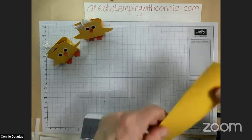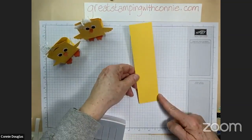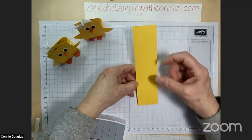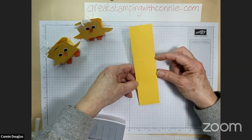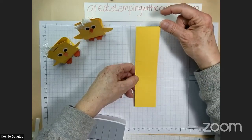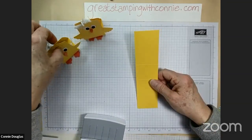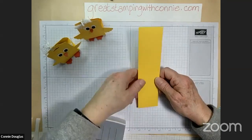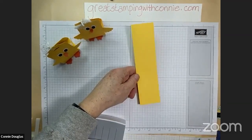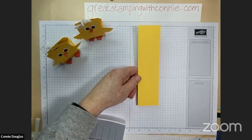We're starting with a piece of cardstock that is two inches wide by seven and a half inches long, scored at three inches and four and a half inches. You can adjust the center portion if you're putting in something wider — you have another inch on your eight-and-a-half-inch cardstock. You can make it a little longer or shorter depending on your treat.